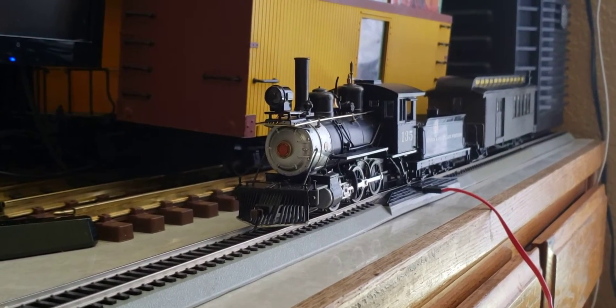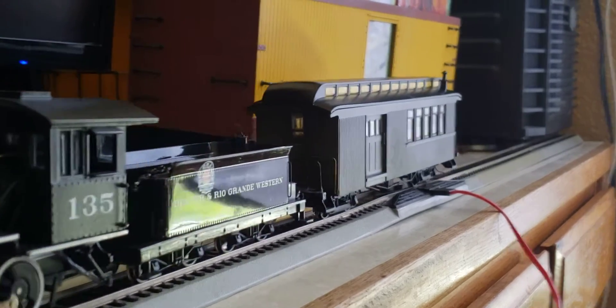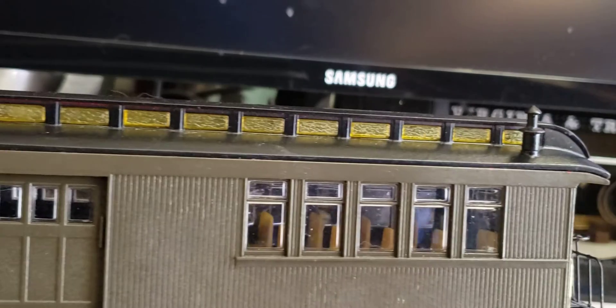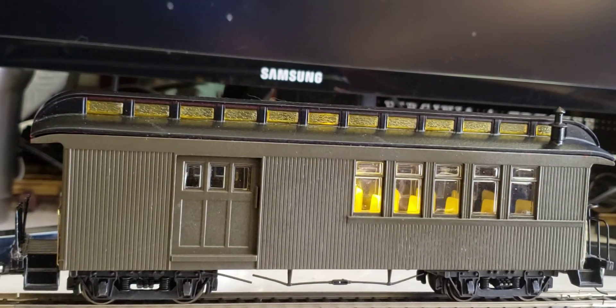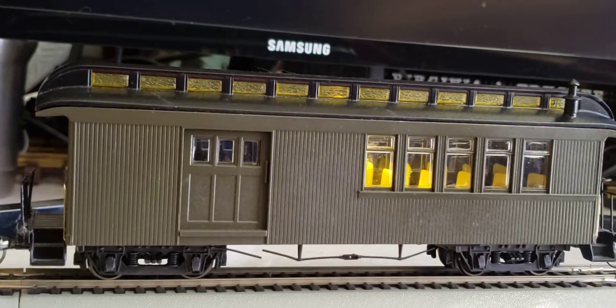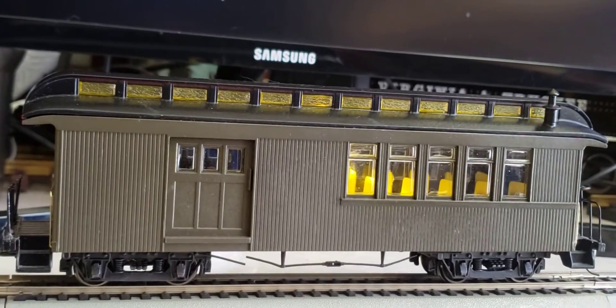That means every single car that I have that I want to light is going to have to have this procedure done to it. I'm going to detach the engine for a moment and put it to the side. You can see how nice and bright it is, even in the daytime. Not bad, huh?